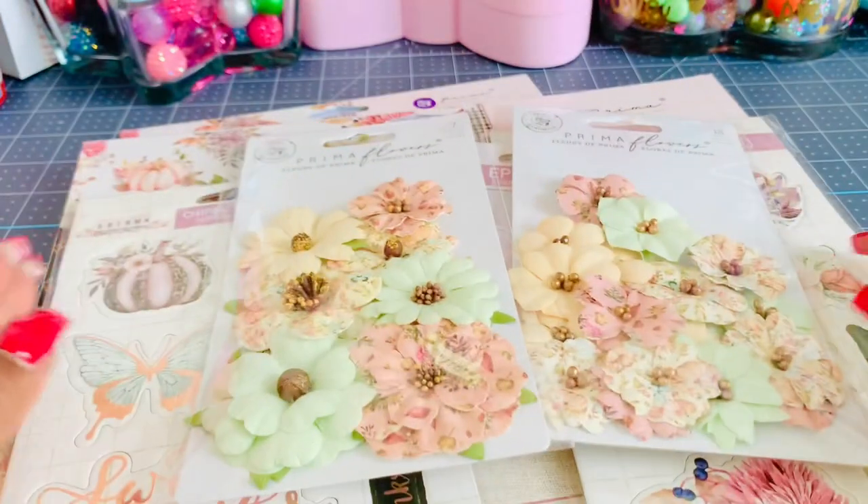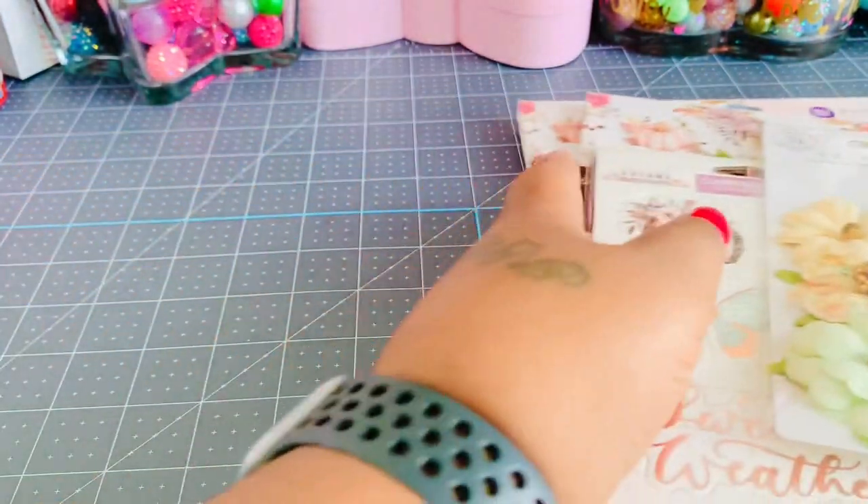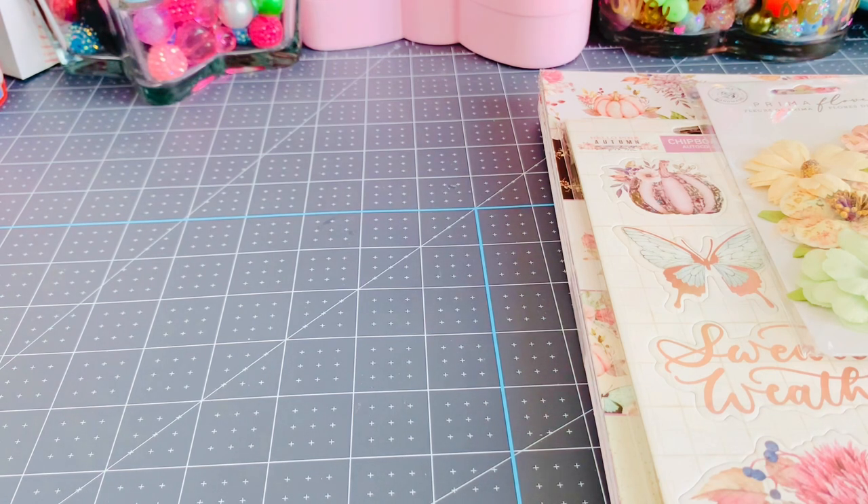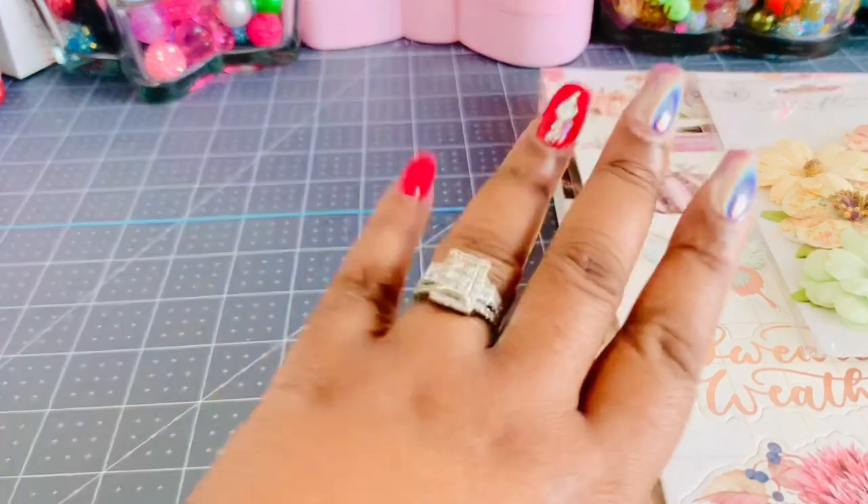That is my haul! Thank you guys so much for stopping by. I'll be back later with some projects and like I said, if there are any dies you saw that you want to watch me put together or do a craft-with-me, I'll be happy to do so — because half the time I'm looking at those dies like 'how do you put this together?' Check my description box below for links to the dies I picked up and showed in the video. Talk to you guys later, bye!